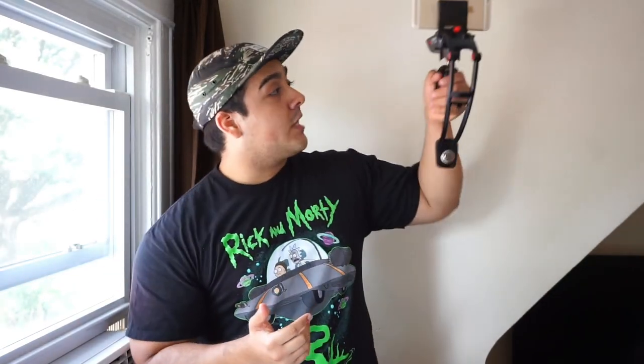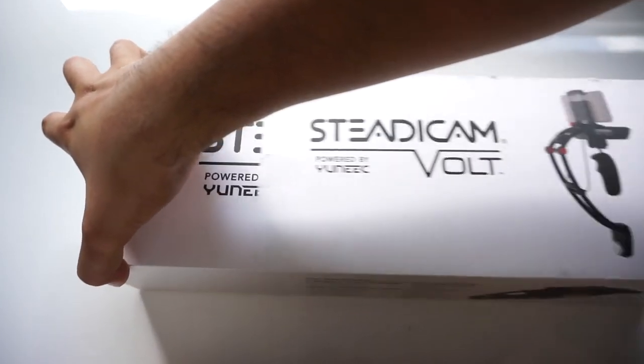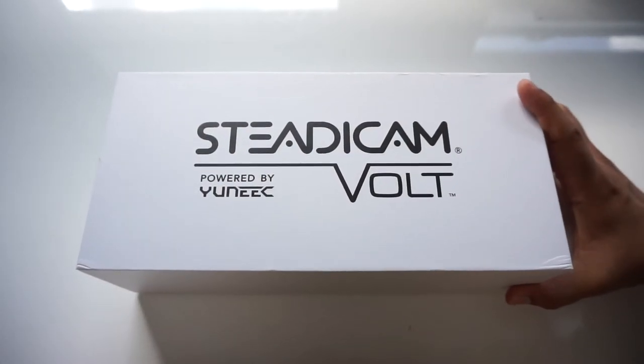Don't forget to like, comment, and subscribe — you can check out some of my other videos after you're done watching this one. Stay tuned because I'm also going to help you out with the setup process. The Steadicam Bolt currently retails for $199, and if you're interested in picking this product up, I'll have a link in the description below.